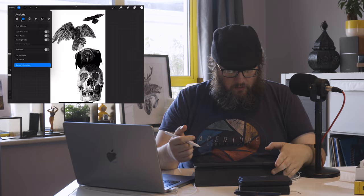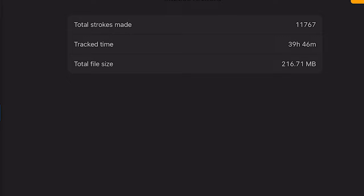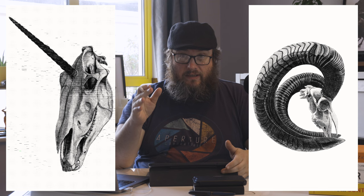We're in Procreate with 'A Murder of Crows.' As I usually do, I'm going to go into my canvas information and statistics. This piece took me 39 hours and 46 minutes to complete, with a total stroke count of 11,767. Unlike the last couple of pieces like 'Gay Icon' and 'Ram Raid' that we've done previously, this was one of the more involved pieces.